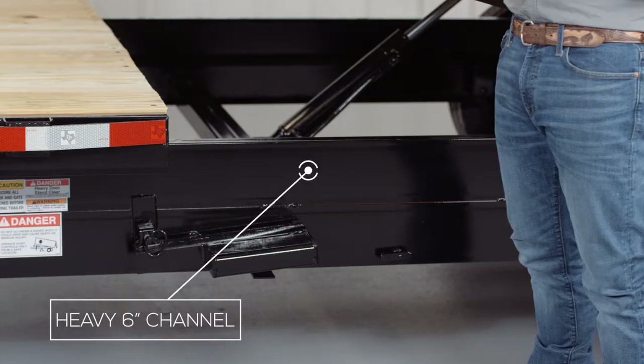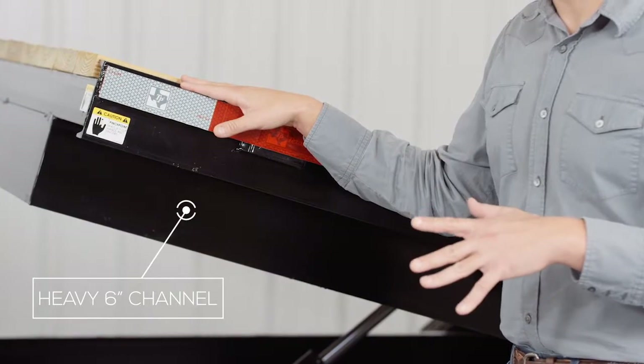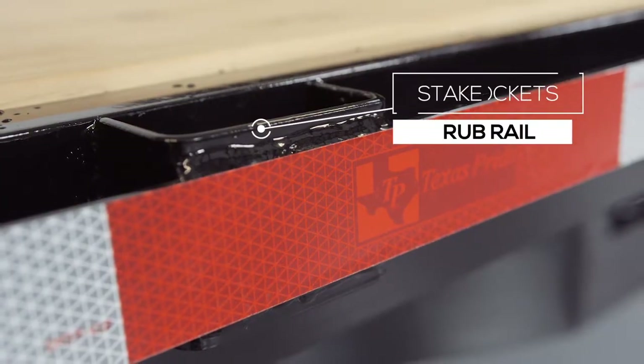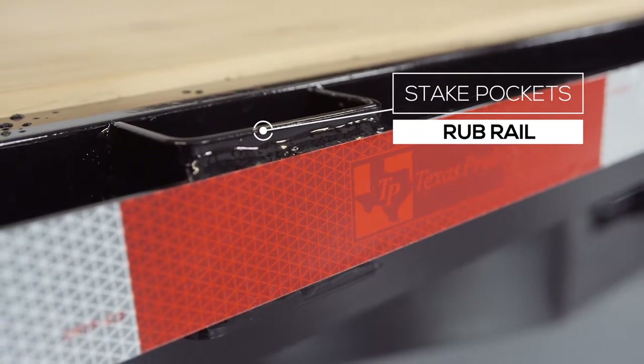Walking around the side of the trailer, the main frame is a heavy 6 inch channel frame. The inside frame of the tilt bed is also a 6 inch channel. On the outside of the frame we have stake pockets with a 2 inch rub rail for securing your load from almost every point on the trailer. This comes standard in these models.